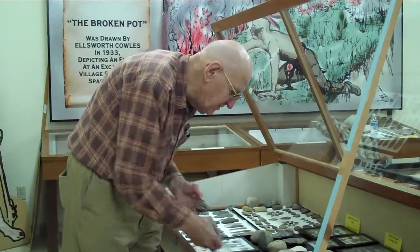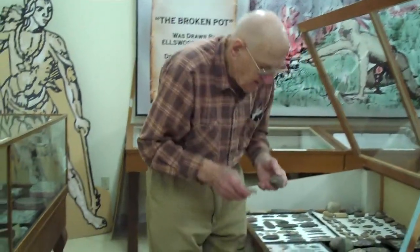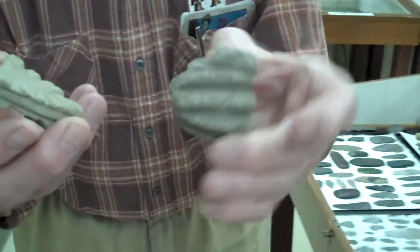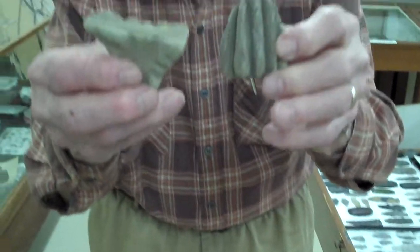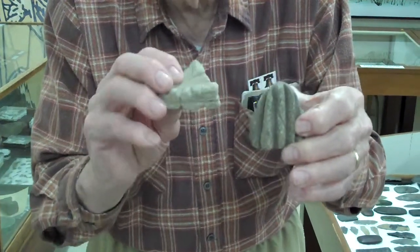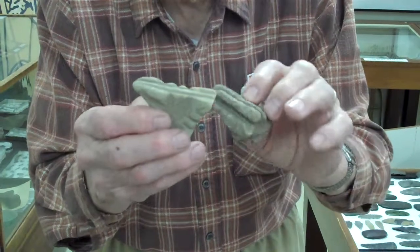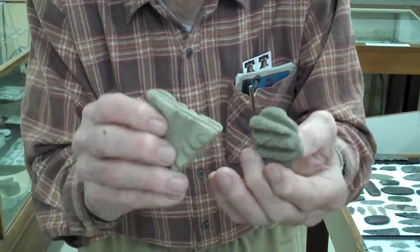Here are some stones that are interesting, and we call them sinew stones. You can see all the little grooves in them. Most of those were made by Native Americans cleaning hide — deer hide or types of sinew that they were going to use for bow and arrow, for their strings.